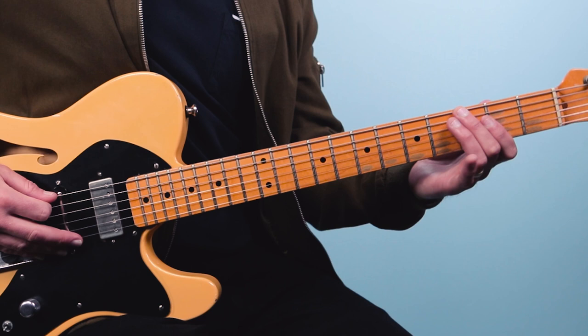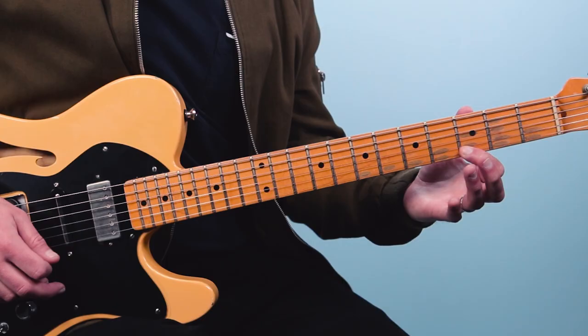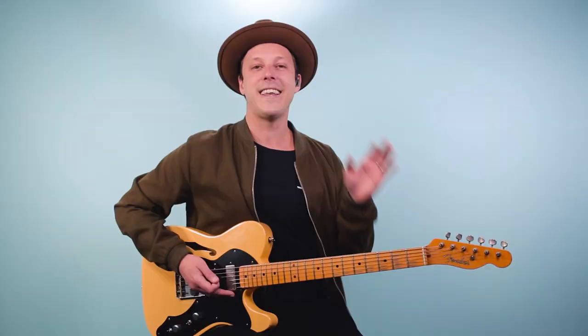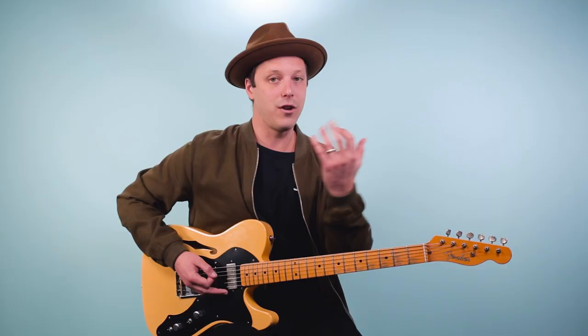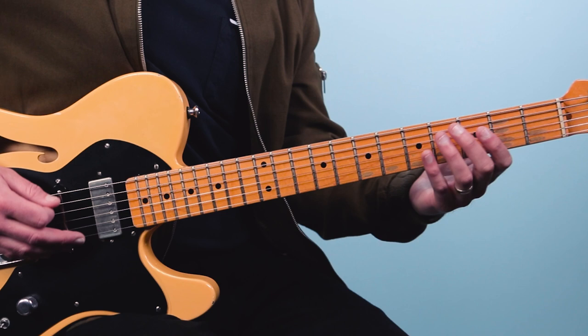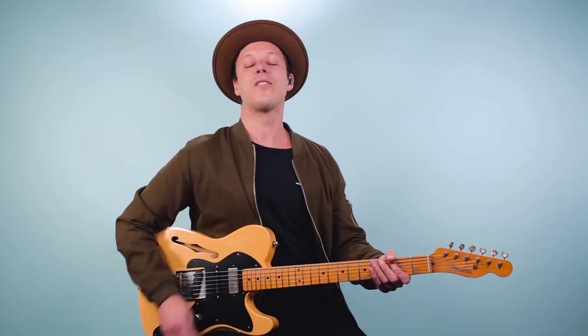So backing up, this would be the entire G7 arpeggio. Any one of those notes — if you stop on them — will sound good over a G7. You want to practice knowing where those notes are on your guitar, and then just playing this in eighth notes, ascending and descending. That's our one chord.